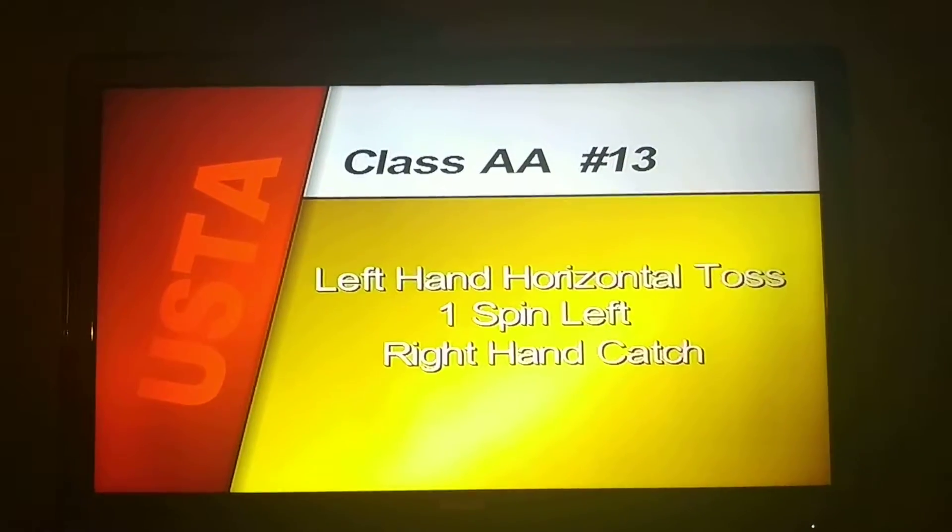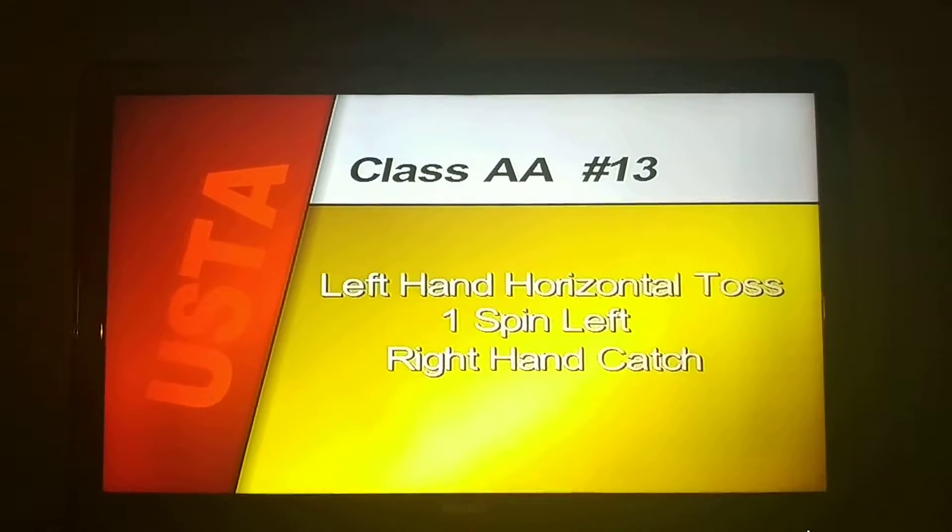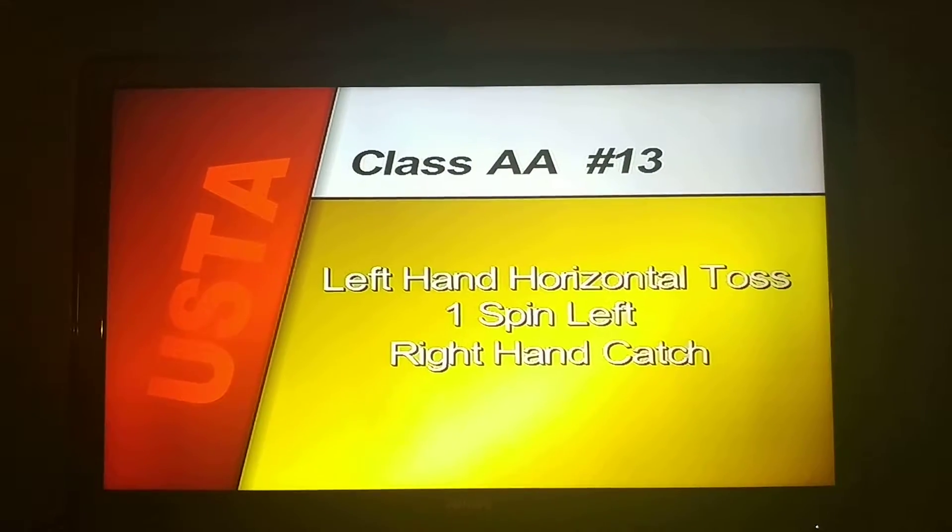Compulsory number thirteen, left hand horizontal toss, one spin left, right hand catch begin.